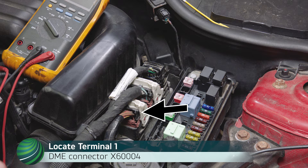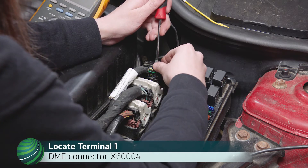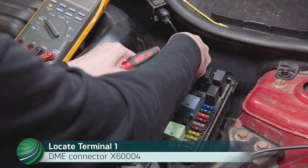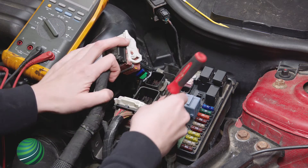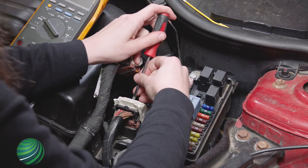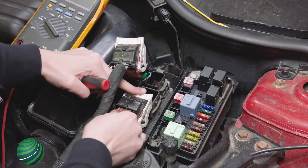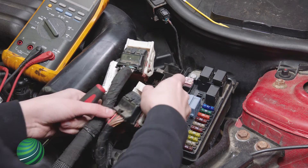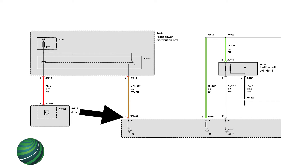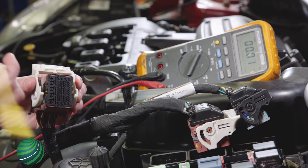Locate DME connector X60004, terminal 1, red/green wire. Check for battery positive voltage at terminal 1 — battery positive volts should be present.